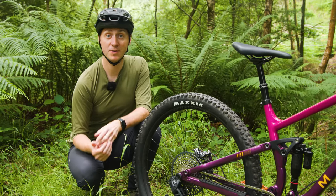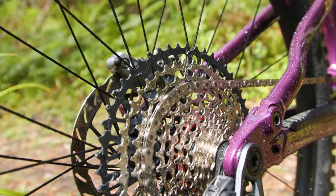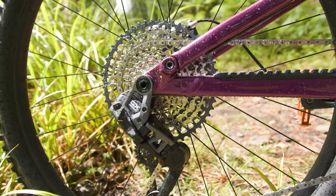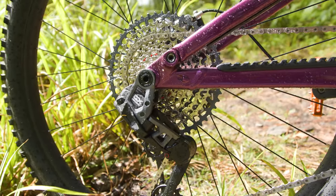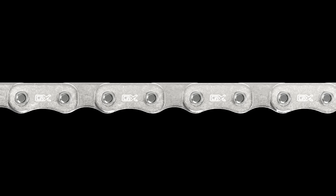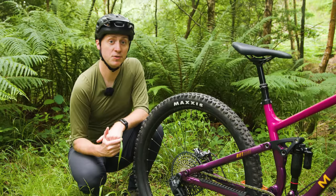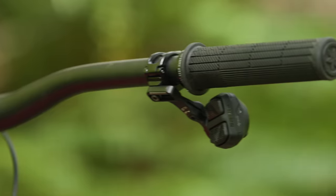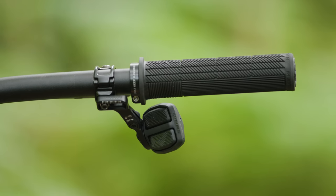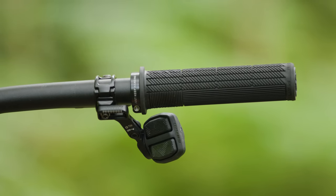The cassette features a red setup cog to make for foolproof installation. Where it differs from other Transmission cassettes is the construction — GX forgoes the X-Dome single-piece machined construction for the lower gears and instead uses SRAM's simpler pin-dome design. Gears 1 to 8 are pinned together, while a single-piece construction is used for the final four gears. The cassette is nickel-plated, which SRAM claims makes it more durable and quieter. The chain uses solid rather than hollow pins and link plates with SRAM's flat-top profile. The pod controller is shared with other transmissions in the ecosystem, with the same two-button layout, handlebar clamping options, and plenty of adjustability.